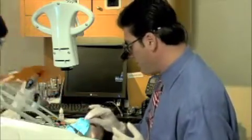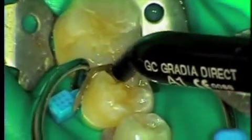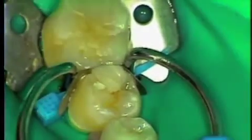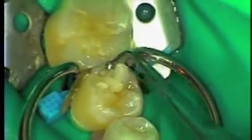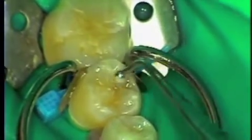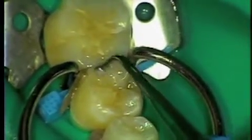Now we're into our last increment of composite that we're going to use. I'm going to use A1 Gradia Direct composite. Place the composite and, using a little bit of no-stick material on my glove, I'll use a ball burnisher to condense the composite into the space. Now the key to this is working quickly and condensing, not just placing. If you don't condense, you can pick up air voids within the composite.